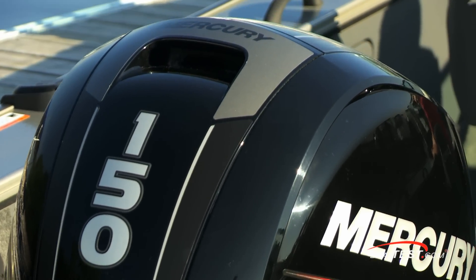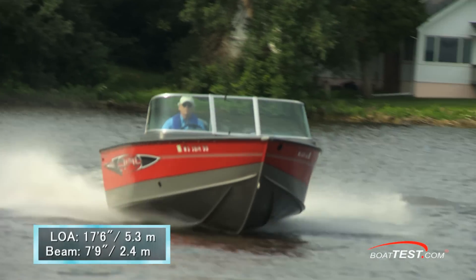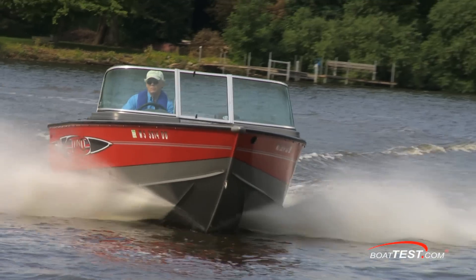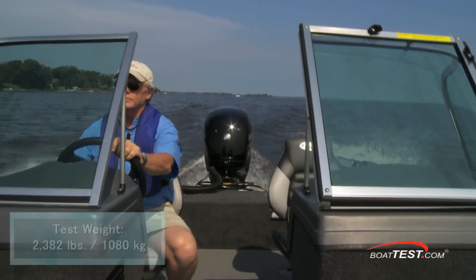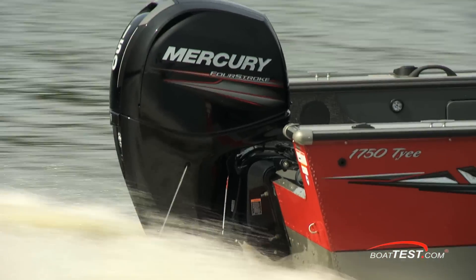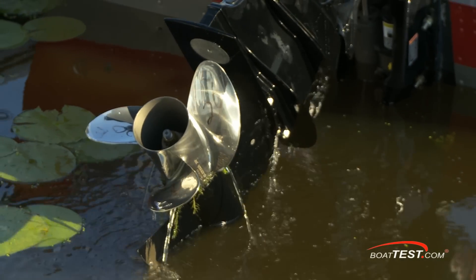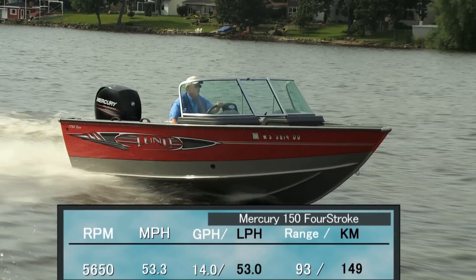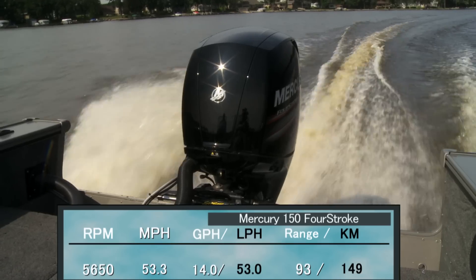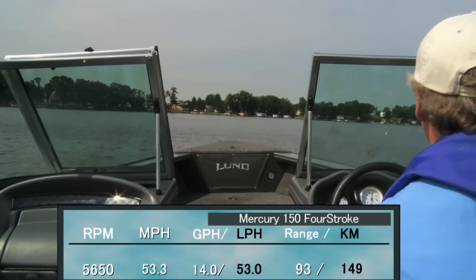Now let's get on the water and see how she performs. Our test boat had a length overall of 17 feet 6 inches and a beam of 7 feet 9 inches. With an empty hull weight of 1,345 pounds, full fuel, two people, and a 150 outboard, we had a test weight of 2,382 pounds. With the 150-horsepower Mercury four-stroke outboard turning a 13¾ by 20 three-bladed stainless steel prop, we reached a top speed at 5,650 RPM of 53.3 miles per hour. At that speed we were measuring a fuel burn of only 14 gallons per hour, giving a range of 93 miles.